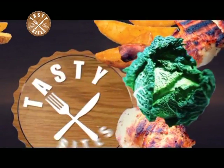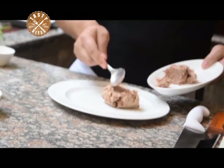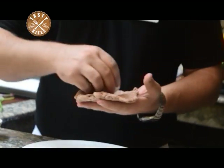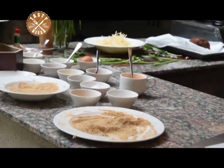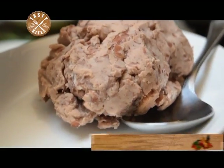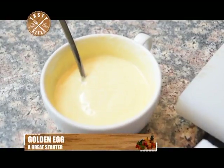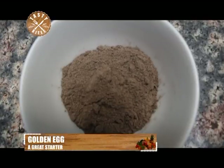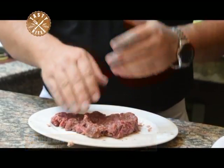Welcome to Tasty Bites on Urban TV. Imagine a dish with a mix of mashed beans, minced meat, and egg — a perfect starter served with fries. It's called the Golden Egg. Our ingredients are boiled egg, mashed beans, minced meat, bread crumbs, cocktail sauce, orange juice, salt, black pepper, and ketchup. The chef now tells us how to make this simple recipe.